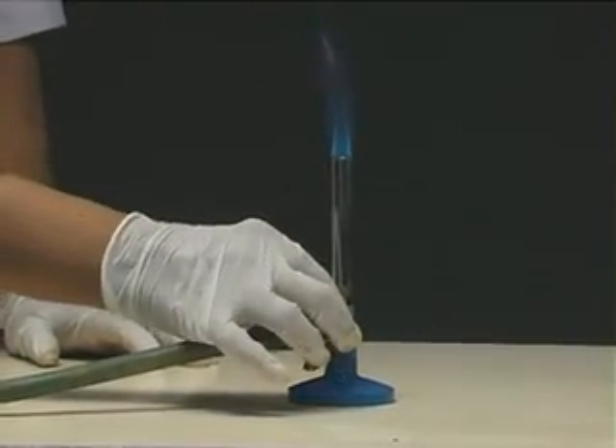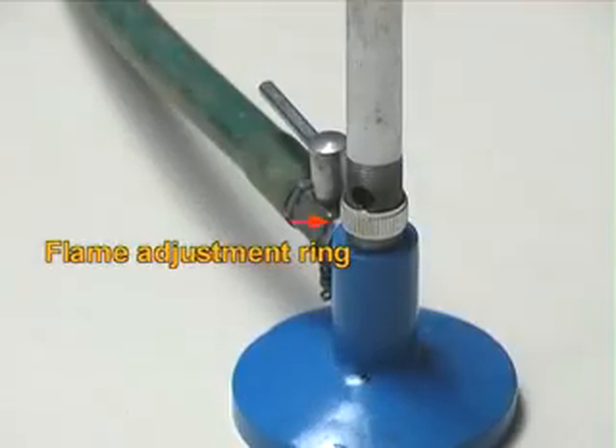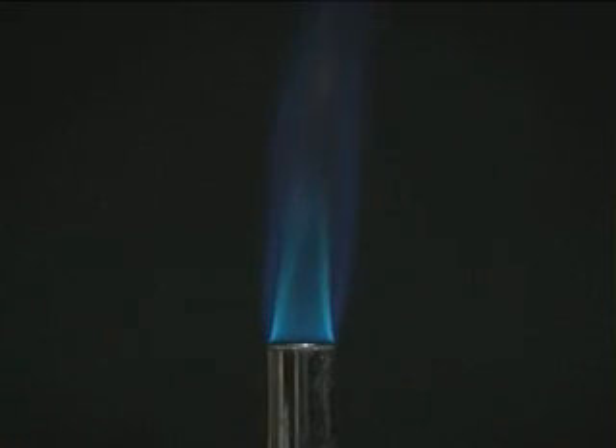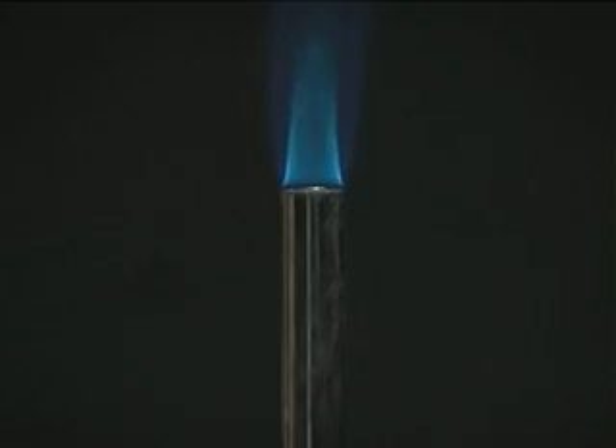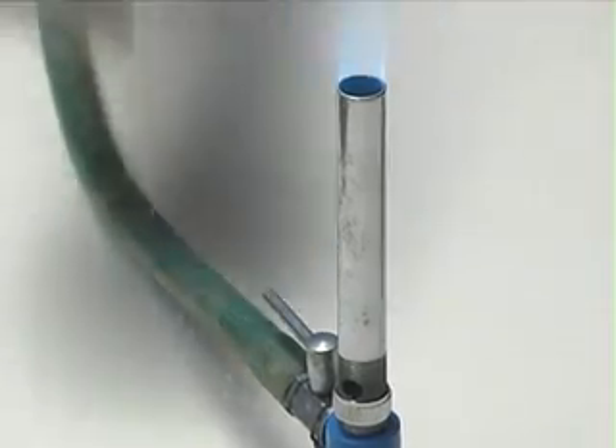The amount of air is adjusted with the ring at the bottom. The quality of the flame depends on the amount of air mixed with the gas. A yellow flame means partial burning of the gas, while a clean blue flame indicates complete burning of the gas.